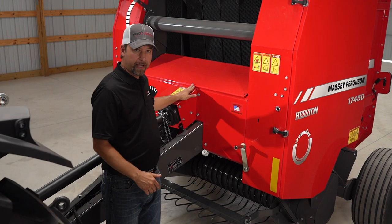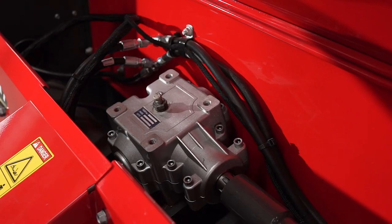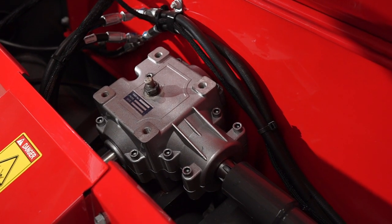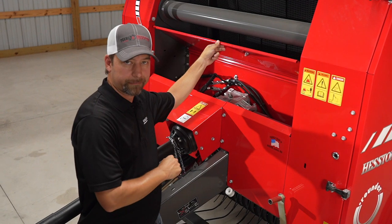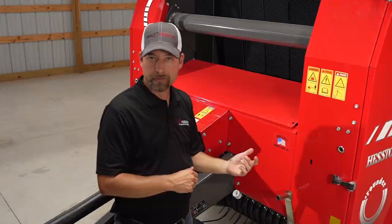These balers only come with a 540 PTO and of course your gearbox is inside here. One good thing about these balers is they're very simple drives — there's only five chains on this baler. This baler comes standard with twine tie and you can get an optional mesh wrap if you want.